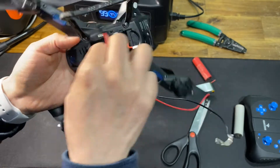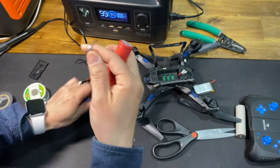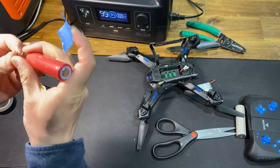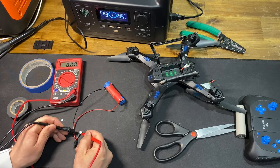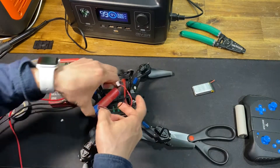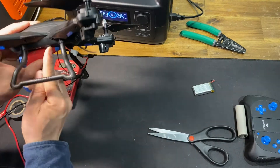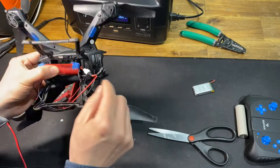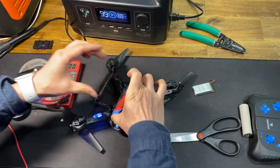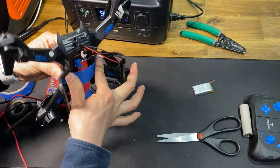In order to reduce the weight, I'm going to remove the battery casing. I'm just going to use blue tape for the test. Okay, let's connect it. The connection is a little bit loose — we'll fix that later. Let me just secure the battery. Let's do our first flight test.